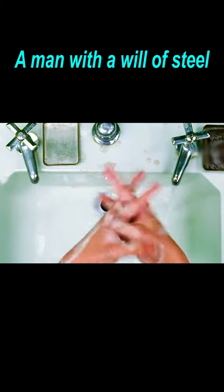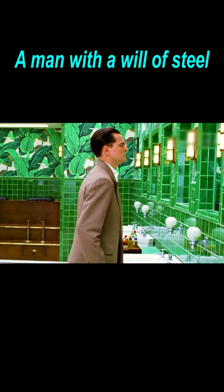A man frantically rubs his hands with soap — very carefully, very hard — and doesn't stop until he's thoroughly rubbed them together. When he is about to go out, he really doesn't want to touch anything with his dirty hands.